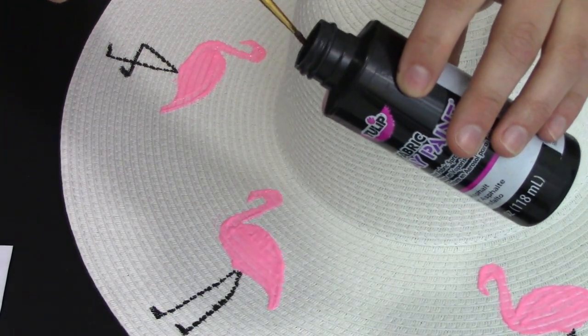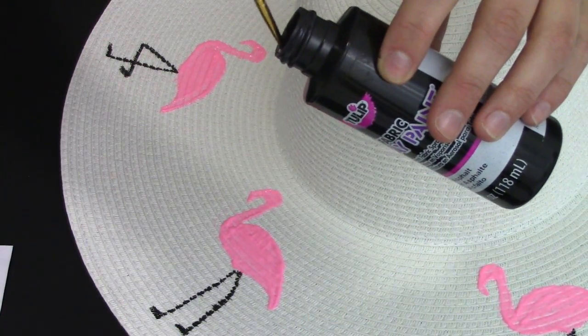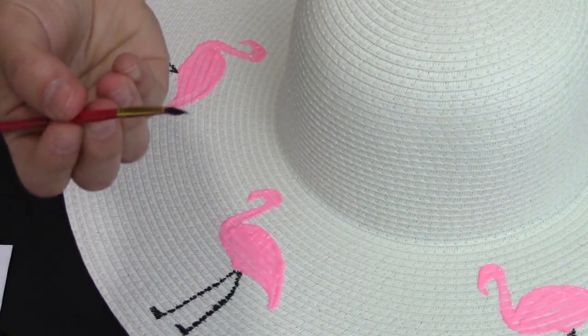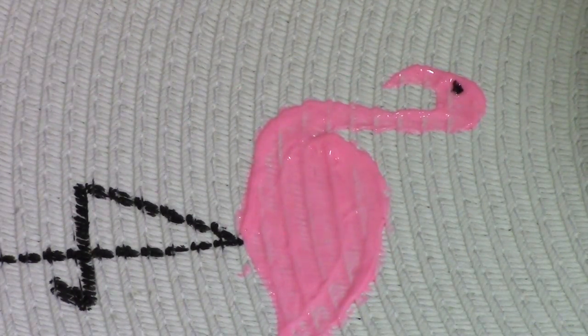This was a last-minute impulse decision, but I wanted to add little eyeballs to my flamingos just to make them look cuter. With my fabric paint that I had sitting around, I added a little eyeball — I used paint instead of the fabric marker because the paint was still wet and, basically, I was just impatient and wanted to finish it.